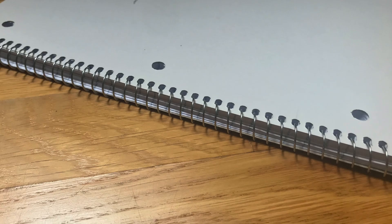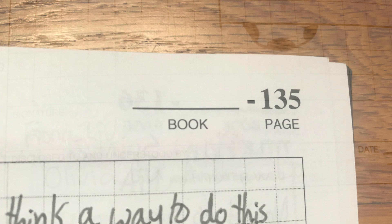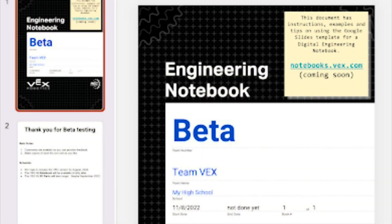The formatting rules require the notebook to be bound — not spiral — and to contain grids, project titles, page numbers, and signatures. A digital notebook is also an option for your team. You can insert images more easily on a digital notebook. Just make sure to print it out for competitions.